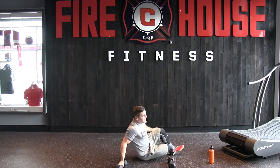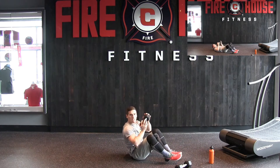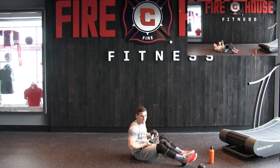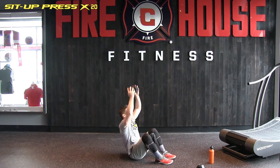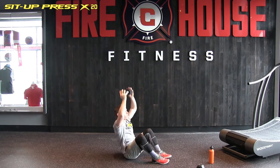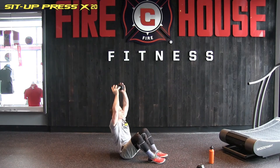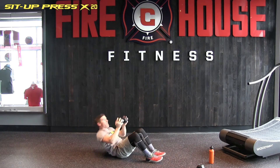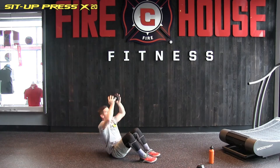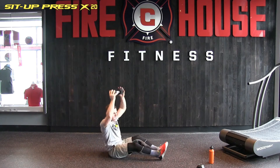Next, grab one of the dumbbells and we're going to lie on our back. We're going to sit up and press it straight up in the air. As we do that press, we get the activation from the tricep and the core — a little added core resistance. Here we go. One, two, three, four, five, six, seven, eight, nine, ten — halfway there — eleven, twelve, thirteen, fourteen, fifteen, sixteen, seventeen, eighteen, nineteen, and number twenty. Good job.